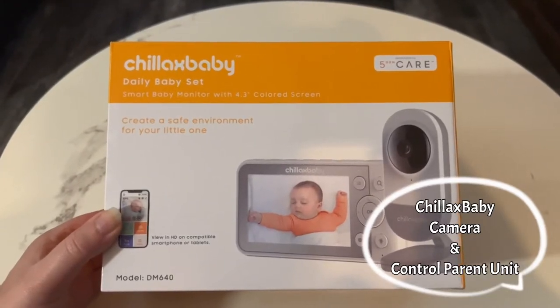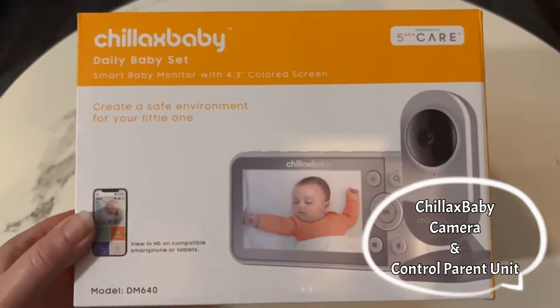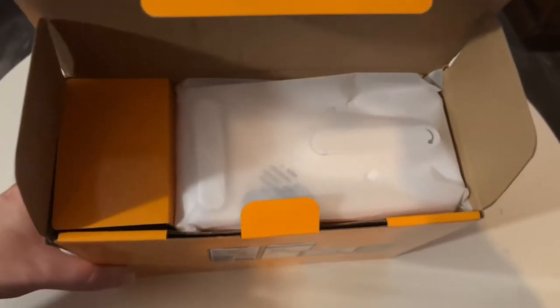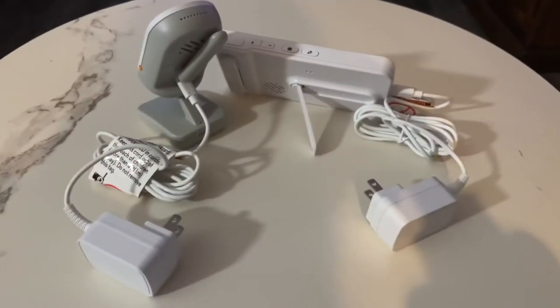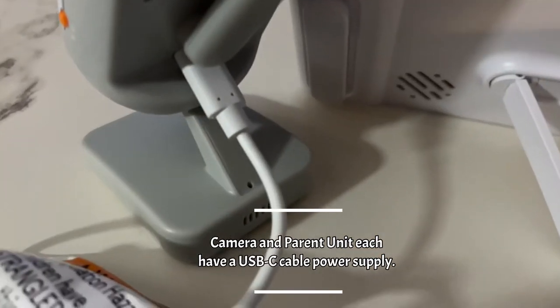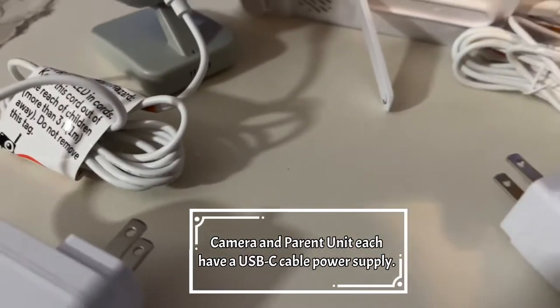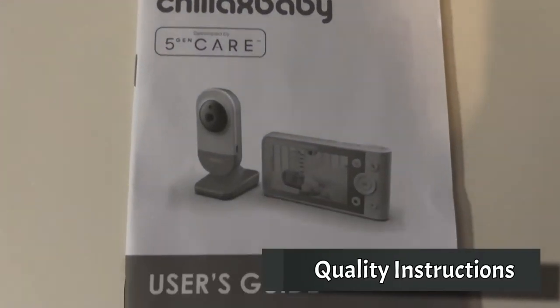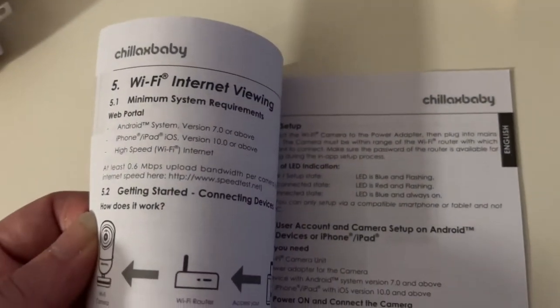This is the Chillax baby camera and control parent unit. Here is what comes in the box: the Chillax baby monitor, the parent control unit, and both power supplies. There's also a really good set of instructions. Everything is explained as to how to set this up. I will show you how it all works.